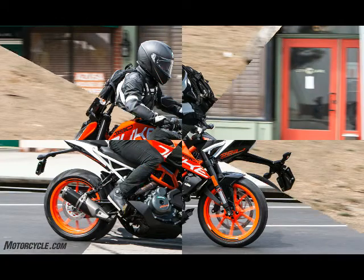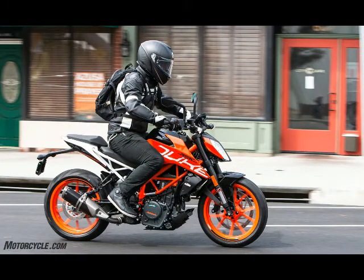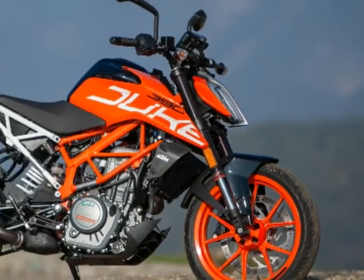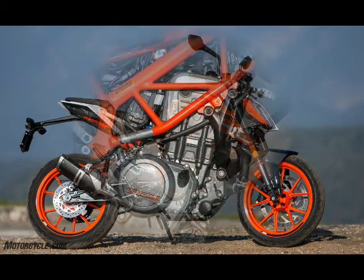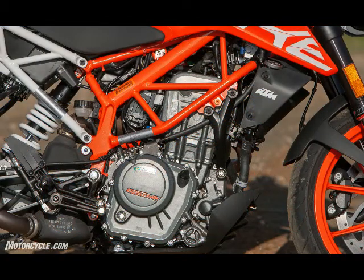Front Wheel: Cast Aluminum, 3.00x17. Rear Wheel: Cast Aluminum, 4.00x17. Front Tire: 110/70 ZR17. Rear Tire: 150/60 ZR17. Chain: X-Ring 5/8 x 1/4. Silencer: Stainless Steel primary and Aluminum secondary. Steering Head Angle: 65 degrees. Trail: 3.7 inches.